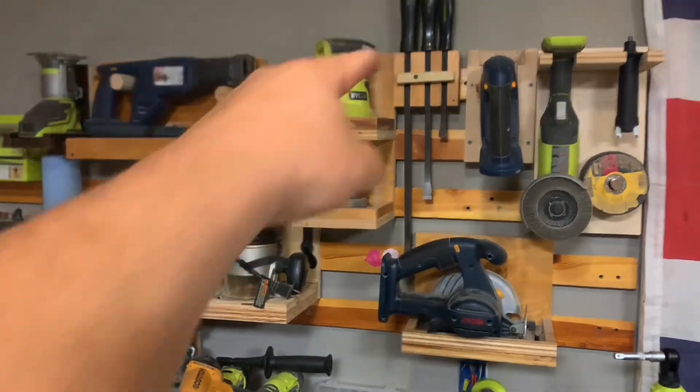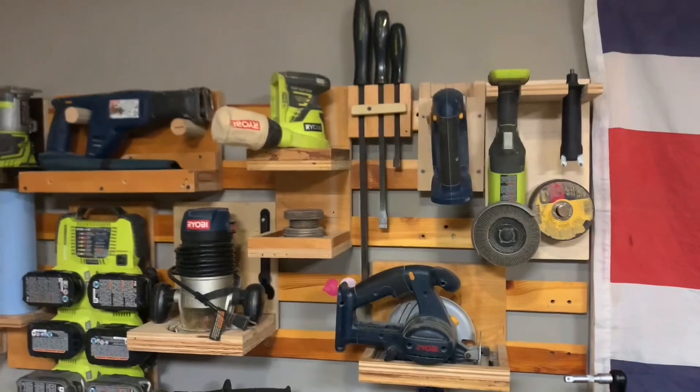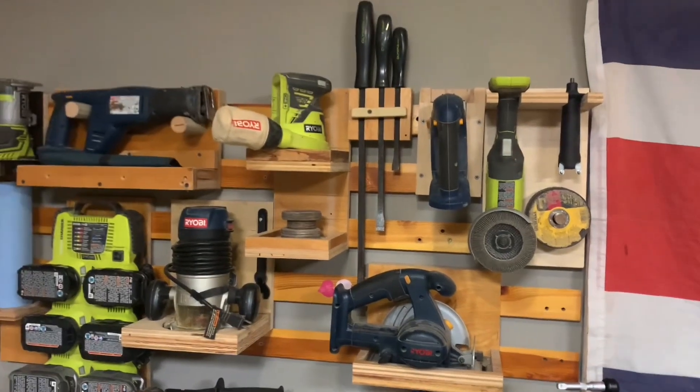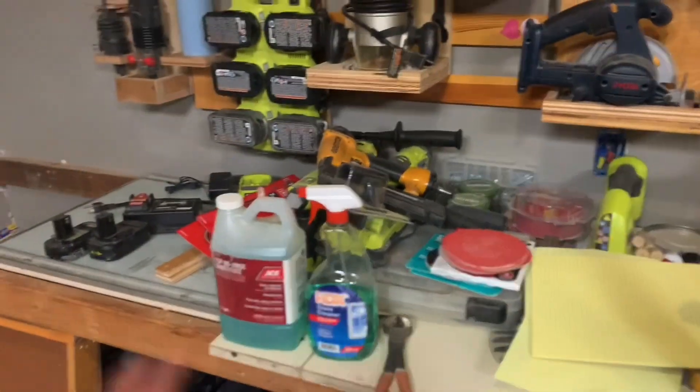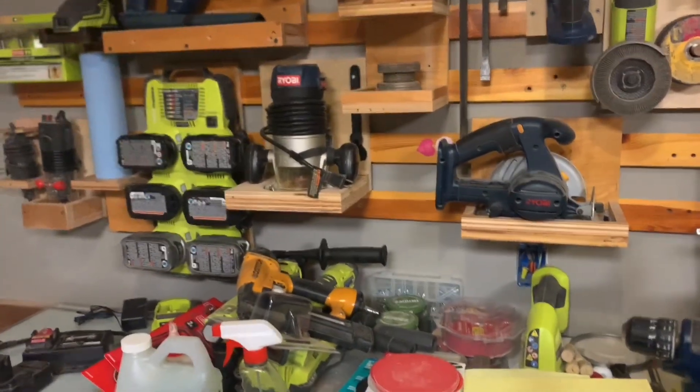There's one more — my crowbar thing and the lopper. I think that was it. I still gotta make mounts for all these guys. Anyway, I gotta go, bye.